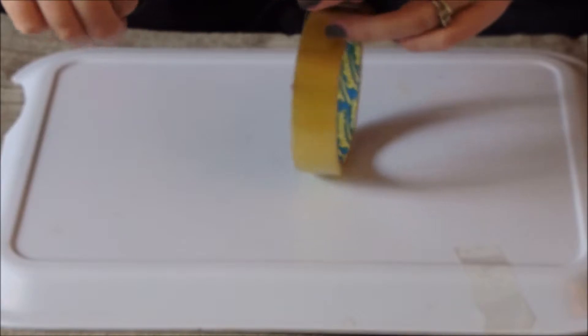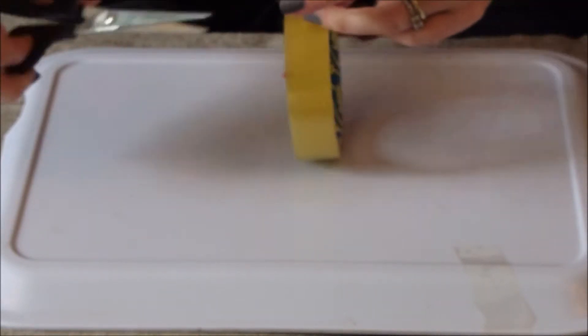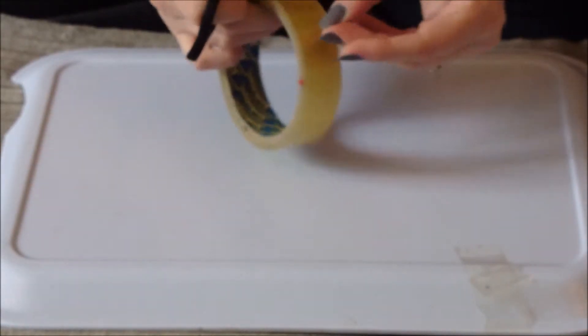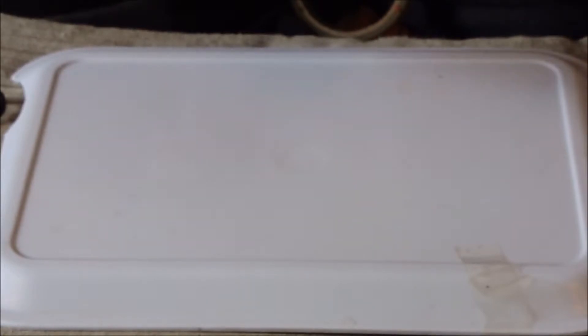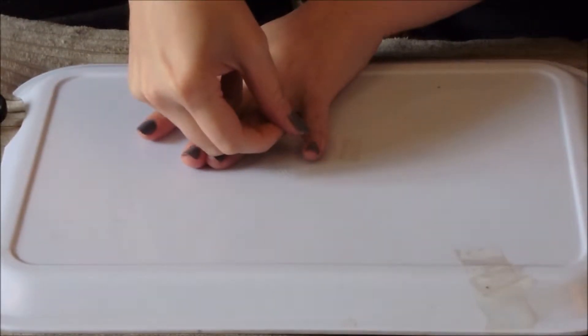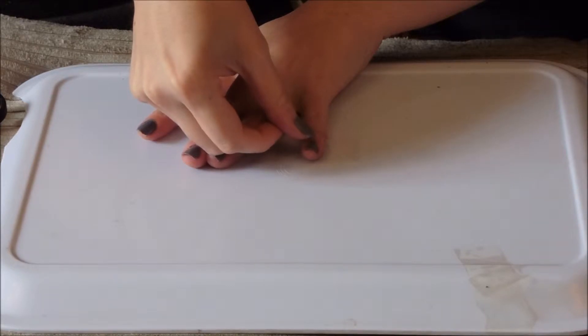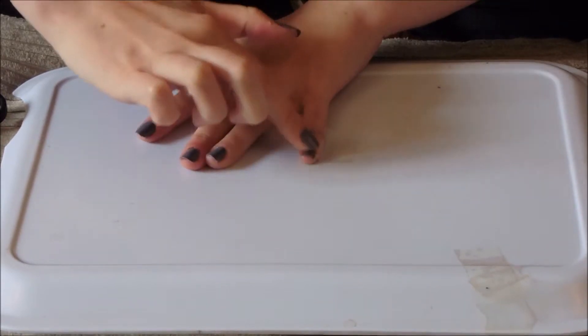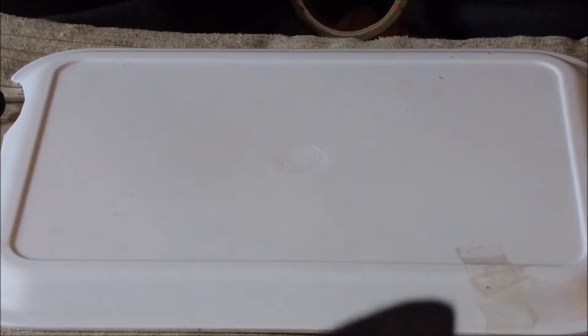The next stage is to cut your hair tape. I'll do one live, talking with you. Lay it down where you want the line to be — it just needs to stick to the nail. Take the nail line — I'm all ready.